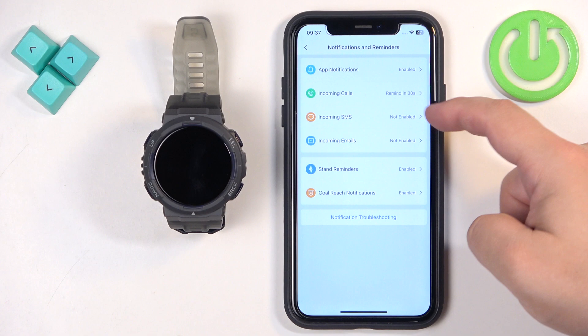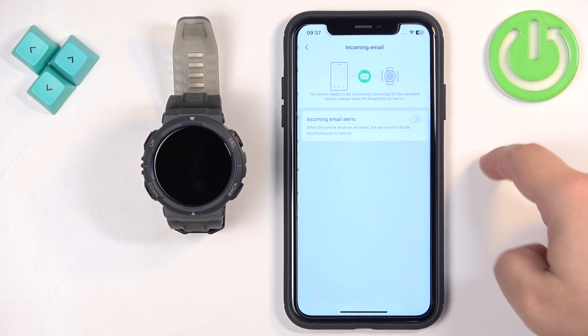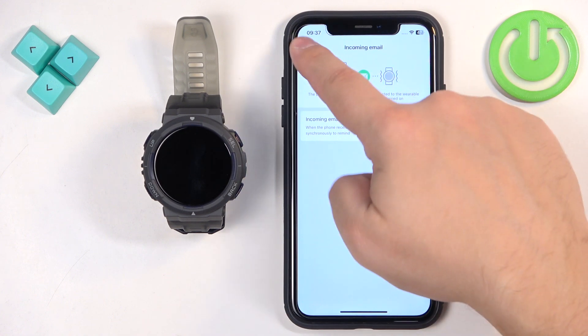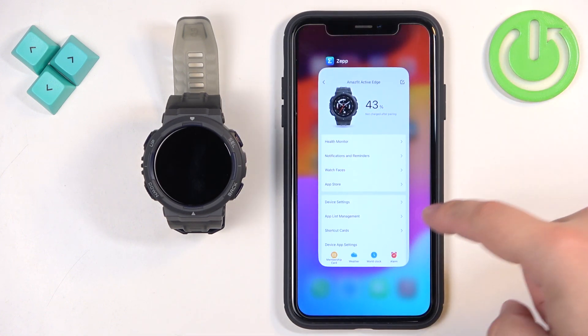We also have incoming SMS or messages — you can enable them — and emails. Once you're done with these notification settings, you should be able to receive them.